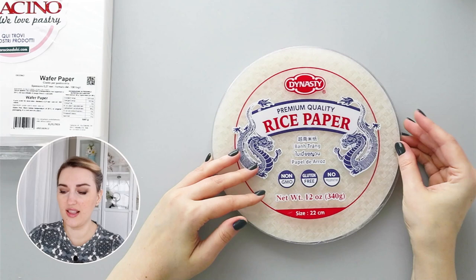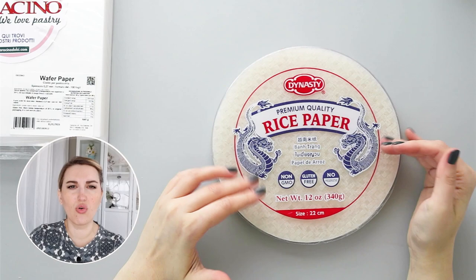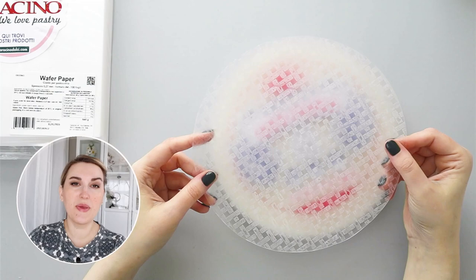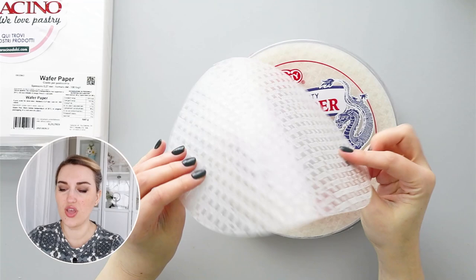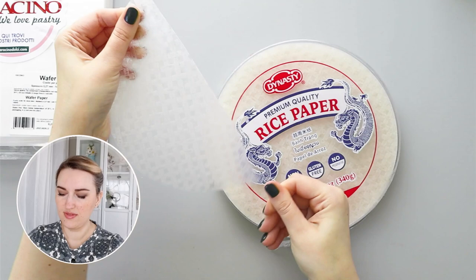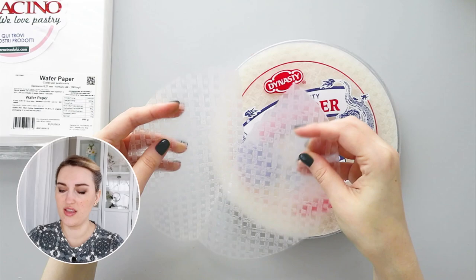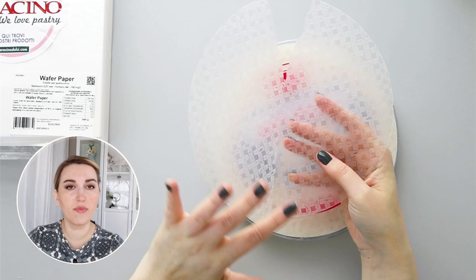Rice paper comes in a round shape and you can buy it in any grocery store or Asian store. Compared to wafer paper, rice paper is made out of tapioca starch, rice flour, and salt — so there is no oil. Even though it looks flexible, when you try to fold it, it cracks. You can see how brittle rice paper is compared to wafer paper — it shatters when you try to do anything with it.